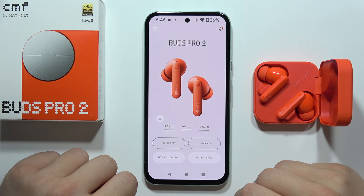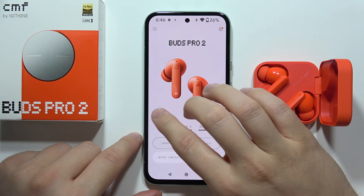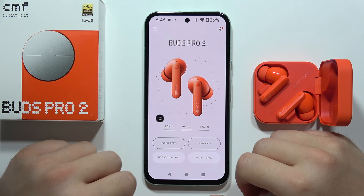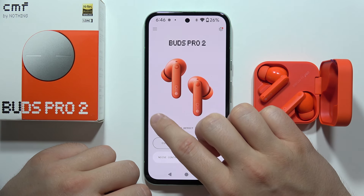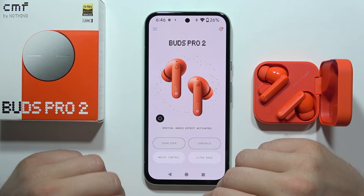Let me show you the best features of the CMF Buds Pro 2. First, I want to show you the spatial audio. Right here we can find the spatial audio effect, the immersive sound, and we can quickly turn it on by tapping on this button. Unfortunately, we don't have head tracking here, but it still works pretty fine.